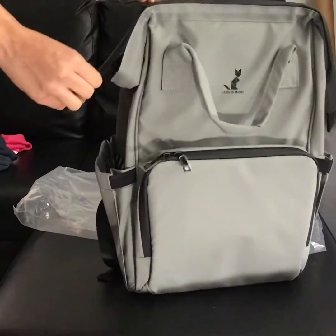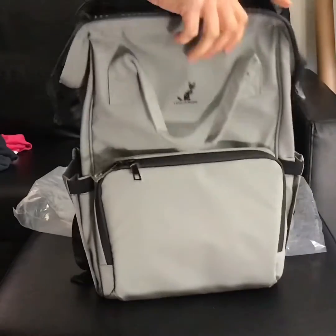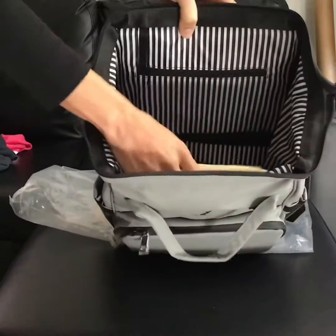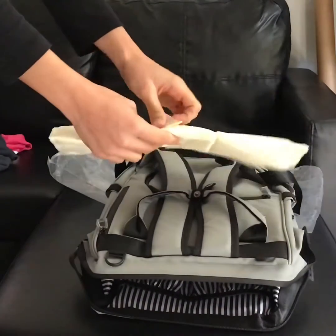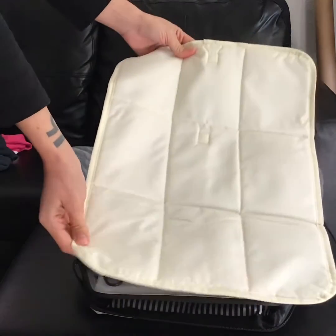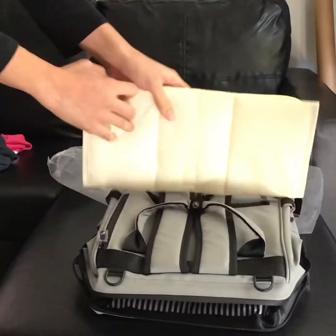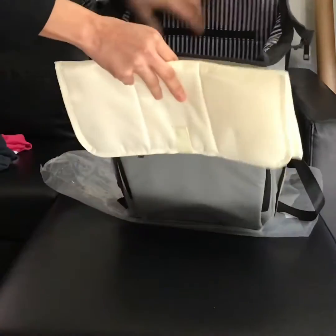And finally, it also has this giant pocket here that also includes a changing pad for your little one — very useful when you're in public places.